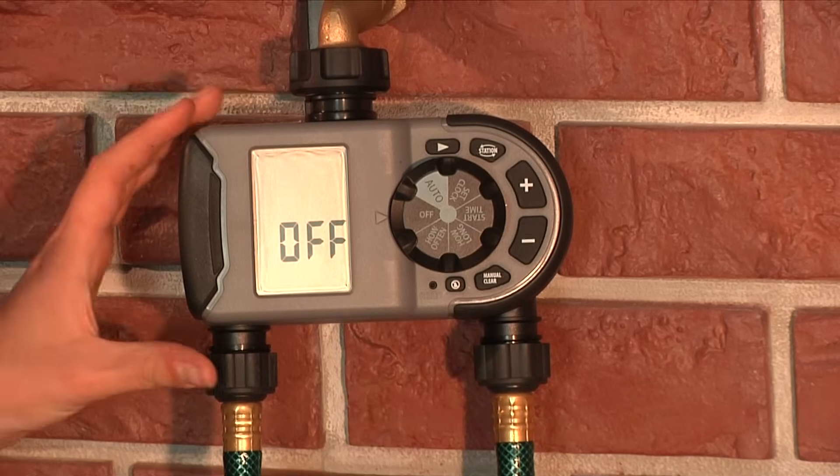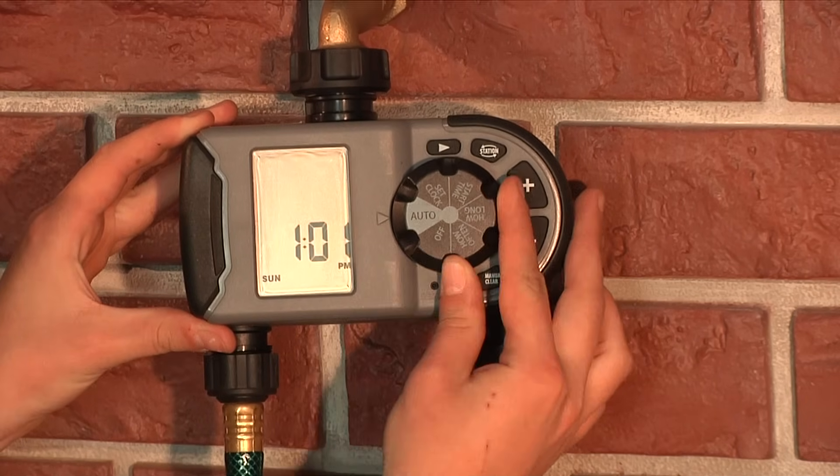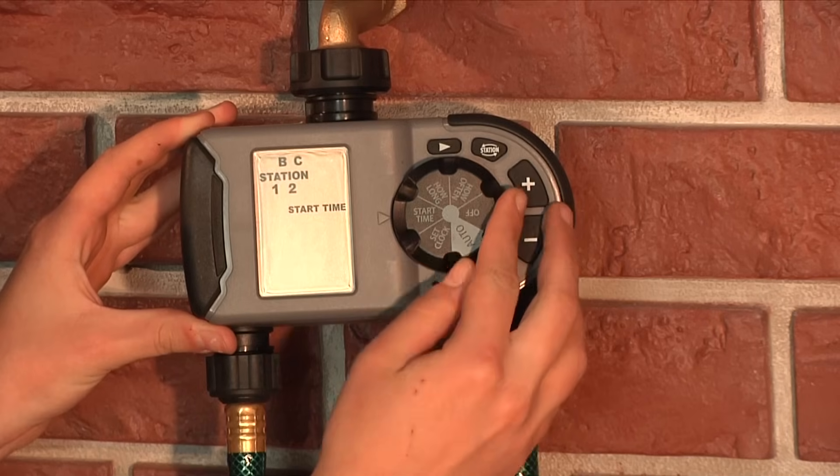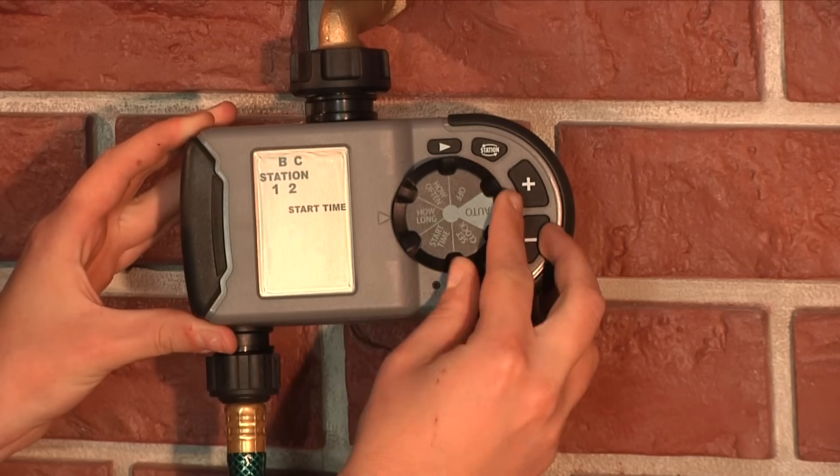Today we're going to be showing you how to program your two-outlet hose faucet timer. Orbit timers are known for their dependability and simplicity to program and use. Let's get started.